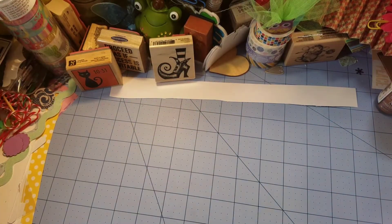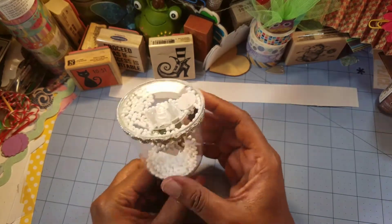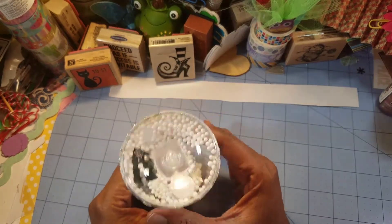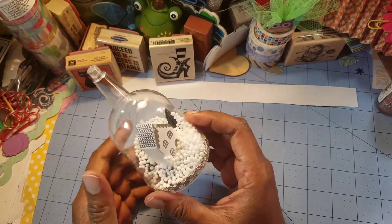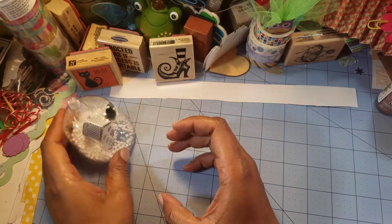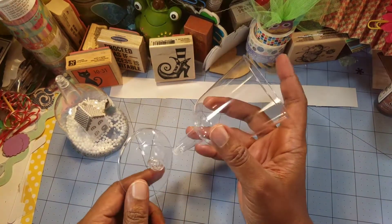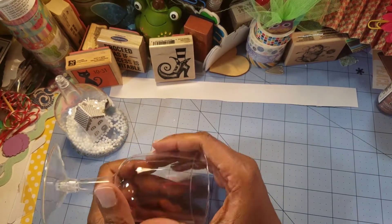What we're going to be doing today is revisiting a Christmas in July project. I showed you this on one of the Sundays during the Christmas in July hop that we just finished in July. This is the one that has the Christmas tree laying on its side, and I said that I would show you what I did to construct the bell. What I'm going to share with you is this, and these come in six pieces from Dollar Tree.